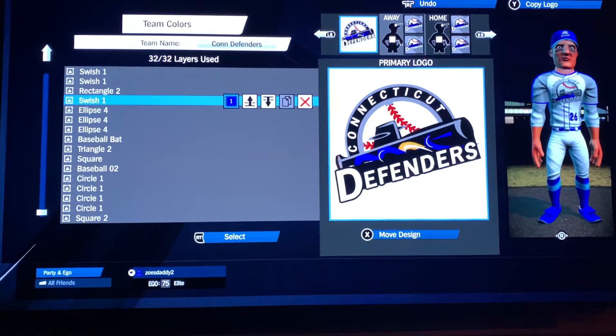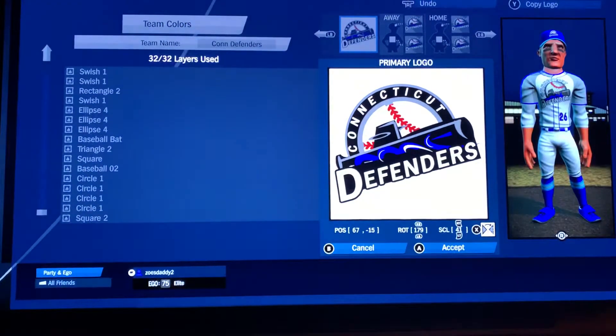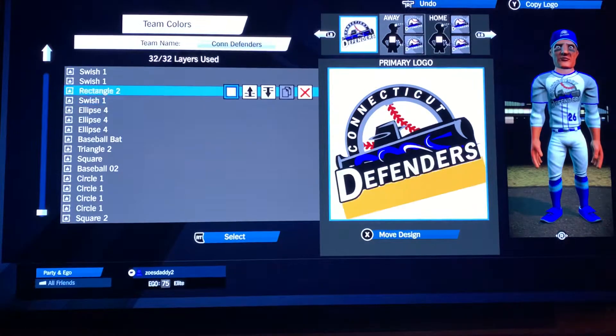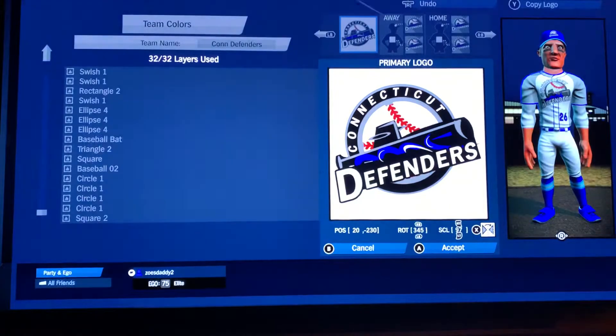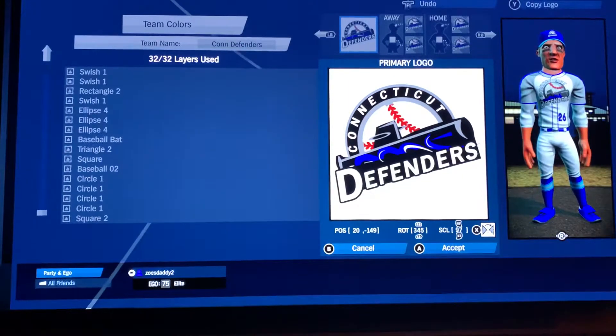Then we're going to go swish one for some of the waves in blue: 67, negative 15, rotation 179, scale 41. Then rectangle two — I'm doing this to cover up some things, there's a reason for it. That's in white: 20, negative 149, rotation 345, scale 97. The reason I'm covering up is because in the actual logo you don't see that stuff.